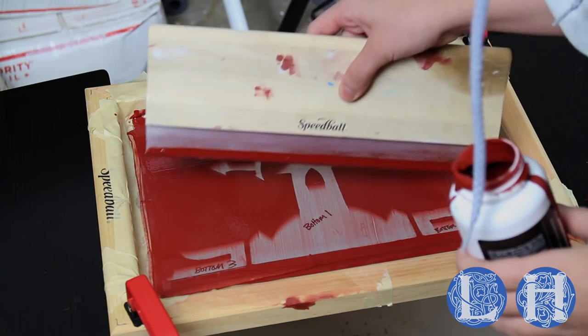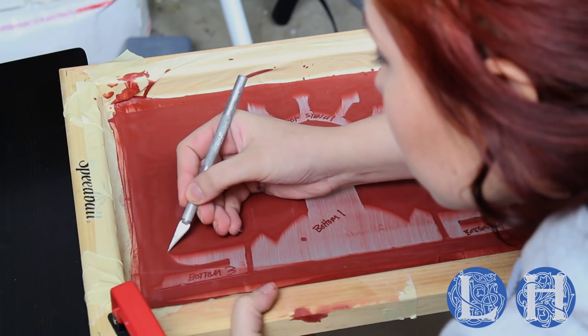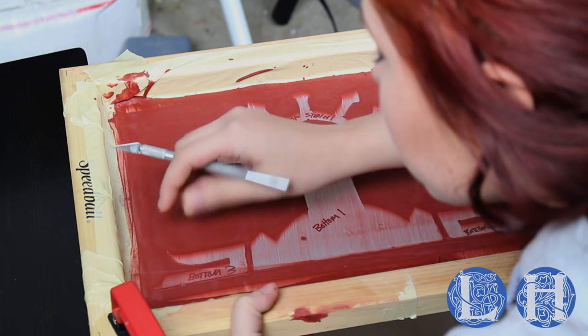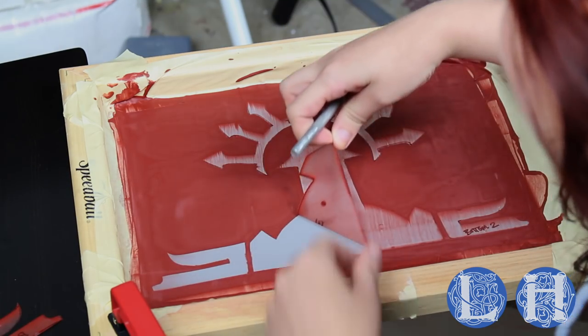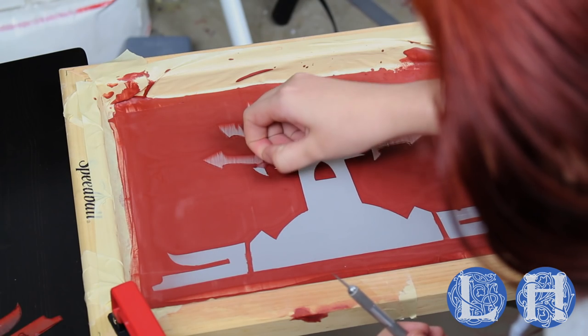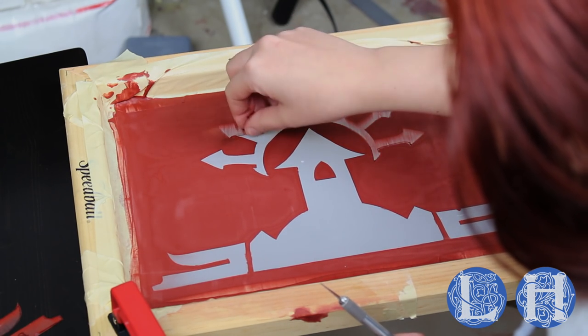Now we wait for the filler to dry. Now that it's dry, I'm going to take an exacto knife and use it to lift the contact paper off the screen. You want to be really careful not to accidentally chip away any filler.